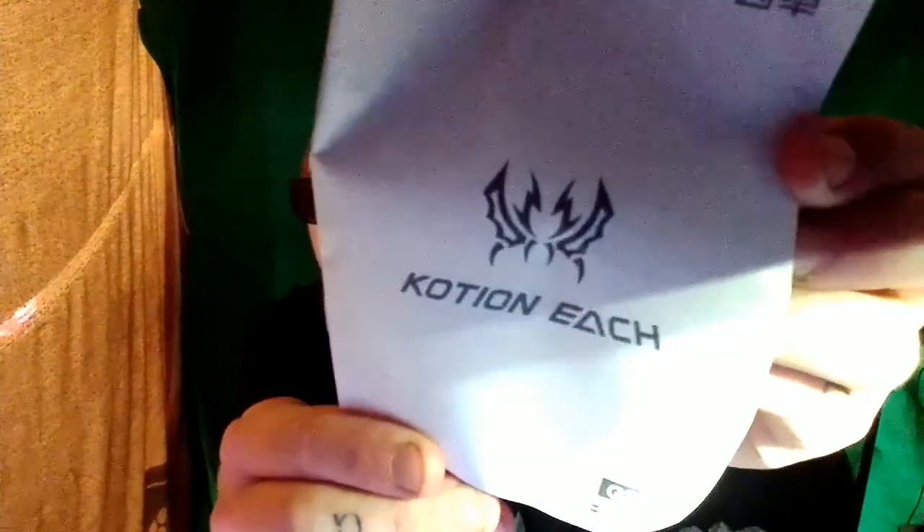Got your manual. That is the brand of it — Kotion Each. Alright, speaker size — I'll read this off to you: speaker sizes 50 millimeter drivers, impedance is 16 ohms, sensitivity 103 dB, frequency range about 20 to 20 kilohertz, microphone included. Cable length — I don't know, two feet maybe? It does have LED lights on it, USB plus 3.5 millimeter jacks.